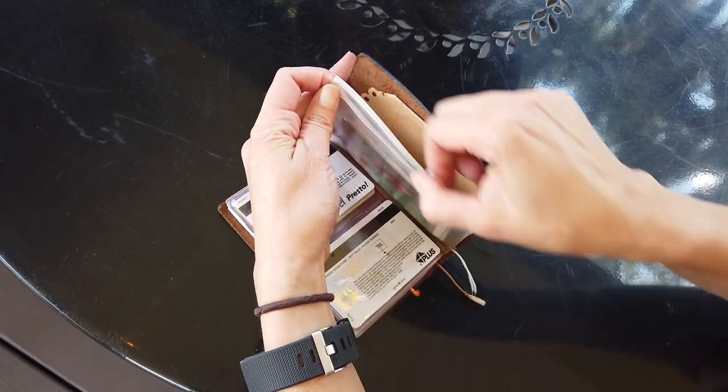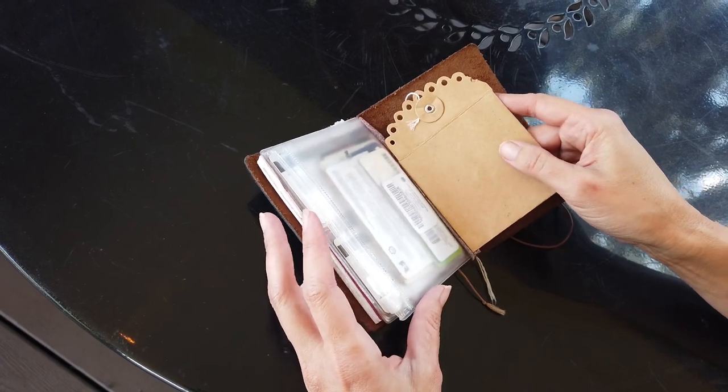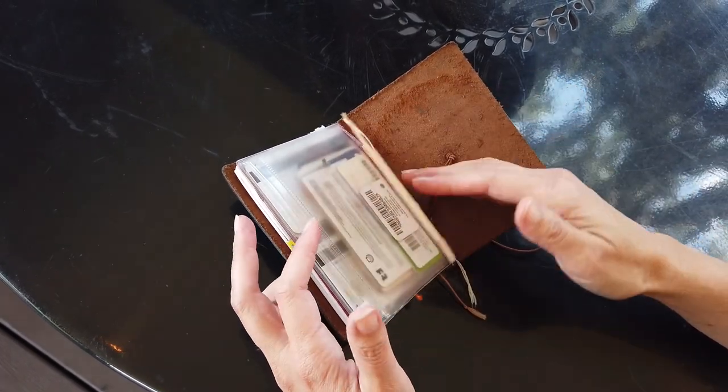I did for a while keep change in here and sometimes I do have it, but it just became more of a hassle than anything else, so I don't always carry change with me anymore.